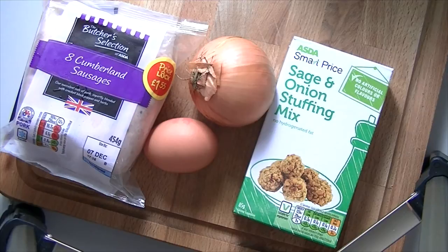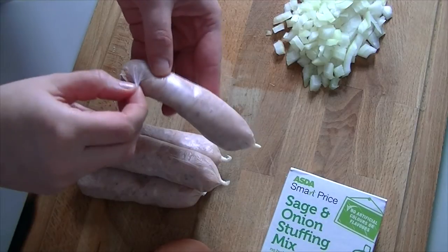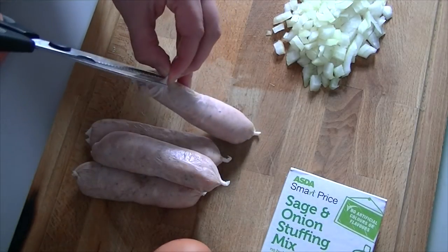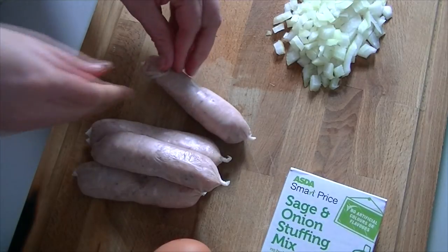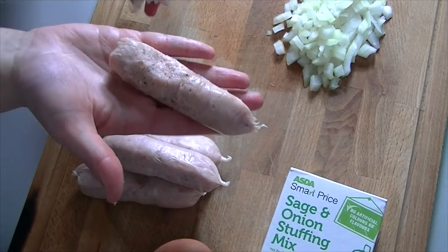On its own the sage and onion stuffing mix is only 15p which is a great price, but it's really not very interesting. You can easily liven it up and I'm going to show you how to turn it into a luxury stuffing mix. Finely slice half of your onion and then take 4 of the sausages and peel the skins off them. Take some scissors, make a snip down them, and then the skins should just peel off. What you want is the sausage meat out of the inside.